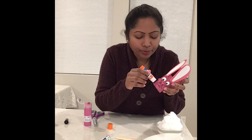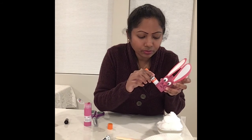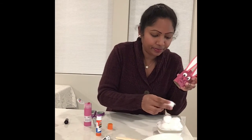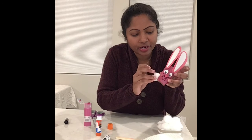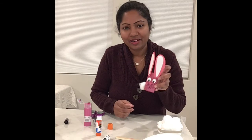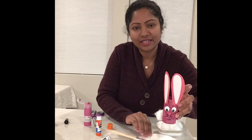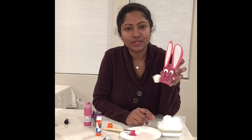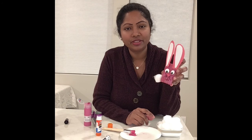Do you see this? Now I'm going to stick some more glue over here. For the bunny's tail, I'm going to use the cotton ball and stick it right there. This is the bunny's tail — oh, look at that, it is a bunny! Do you see the bunny? We just made it with a paper towel roll — that's it! It is super easy and fun for kids.